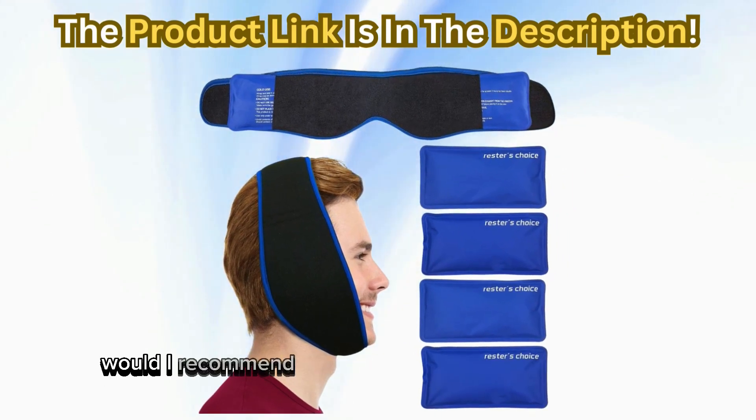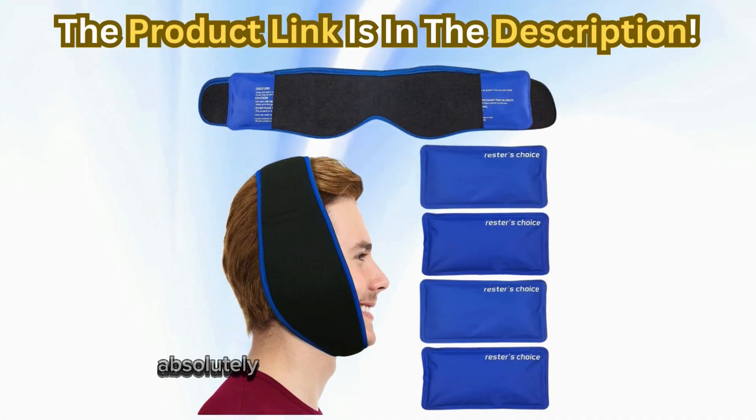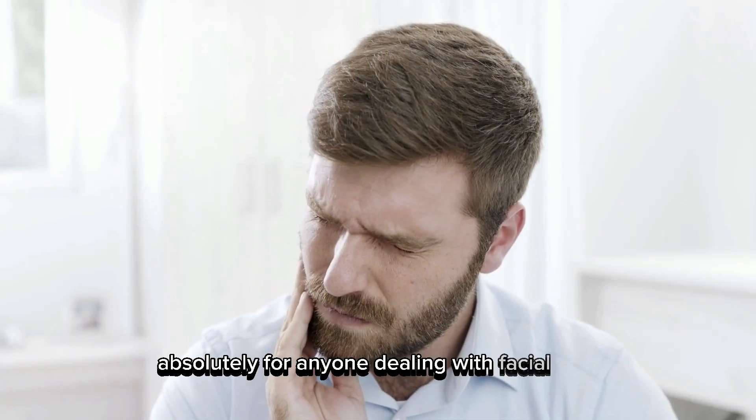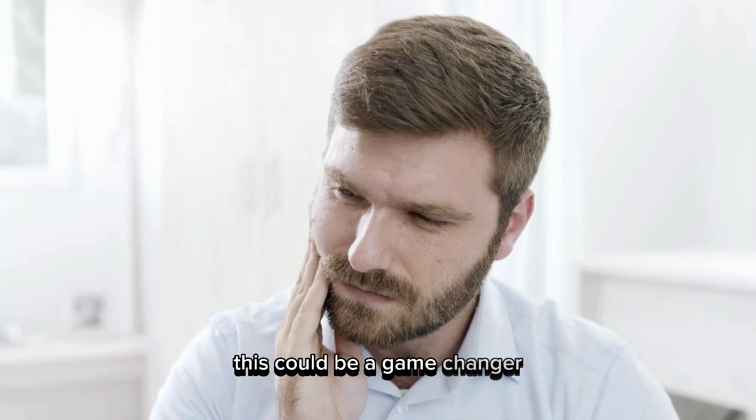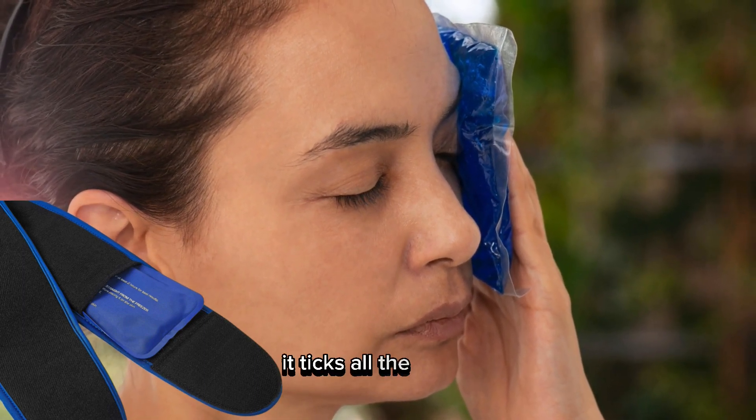So, would I recommend the Face Ice Pack by Rester's Choice? Absolutely. For anyone dealing with facial pain, this could be a game-changer. Lightweight, adjustable, gentle, and effective — it ticks all the boxes.